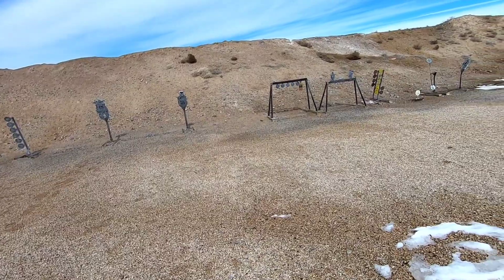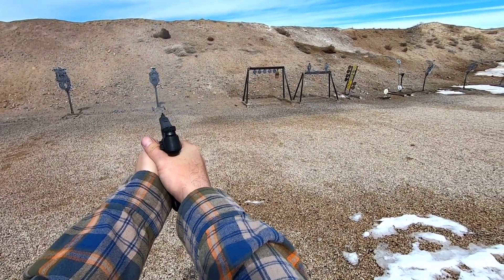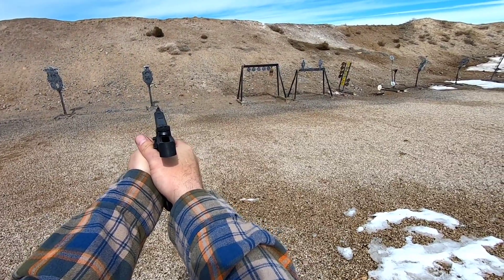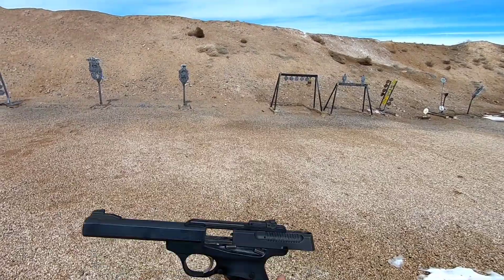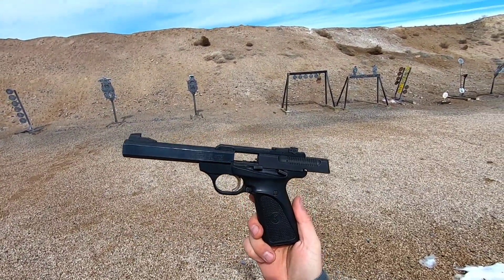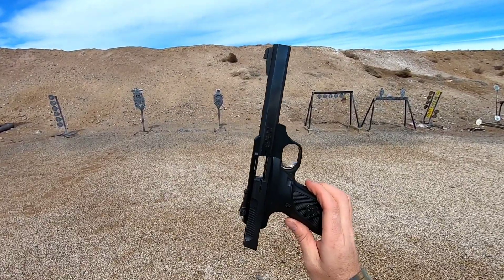Last mag — let's do a mag dump, see how fast we can run this thing. Pretty fast if you count your rounds right. Anyway, that's the Browning Buck Mark .22 long rifle. Just an awesome little pistol. Runs good, reliable, runs fast.